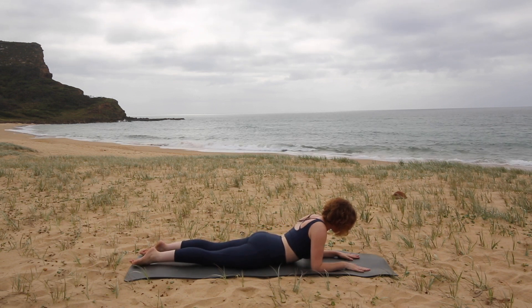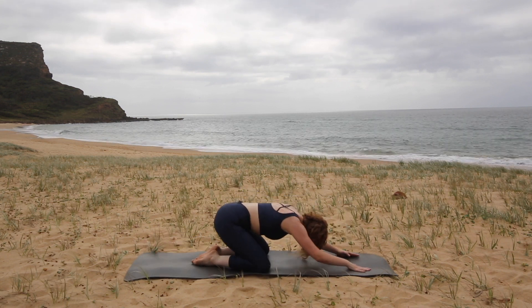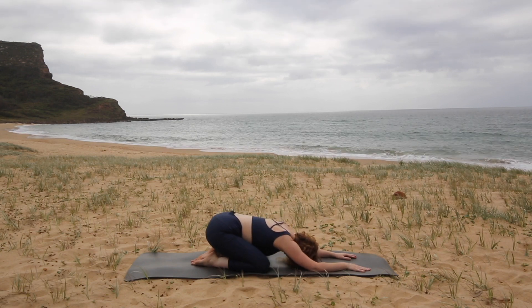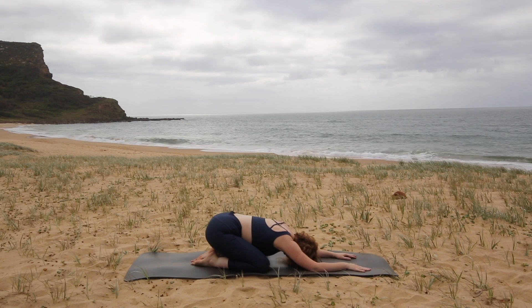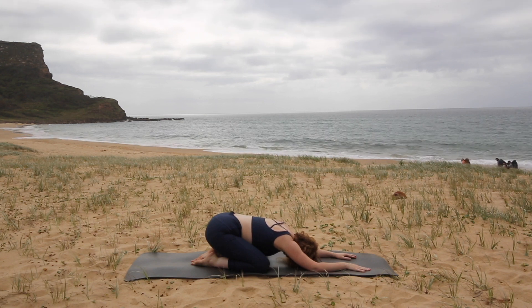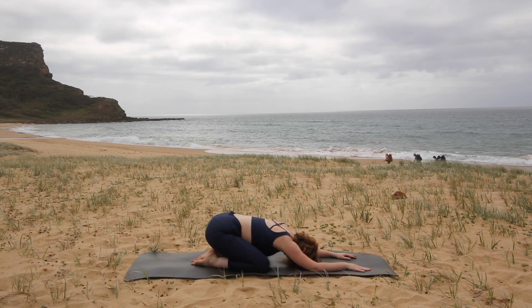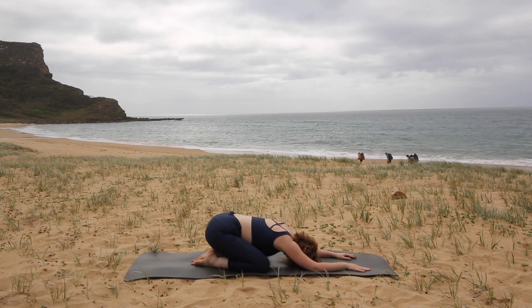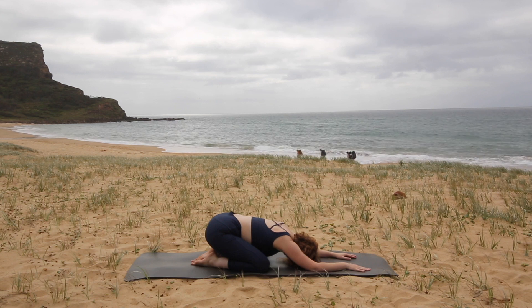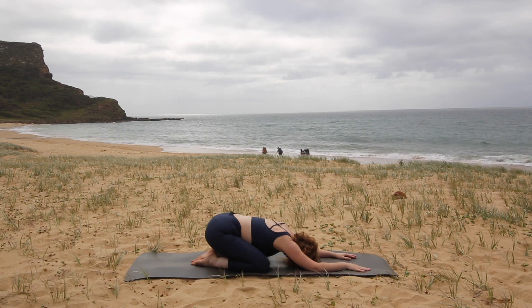We're going to come back up into a rest position now — knees open, feet together. Allow your head to relax down to the mat. Arms can be out over your head or down by your side. Take a big inhale into the ribcage, and exhale and just allow your body to soften into the mat. Let's do that again — big inhale, nice relaxed exhale. And one more time — big inhale, nice relaxed exhale.